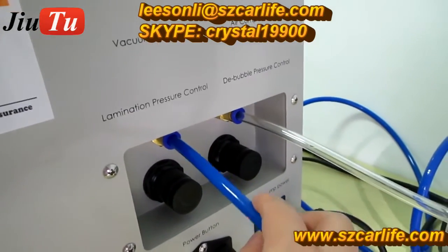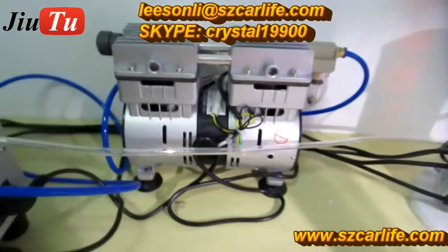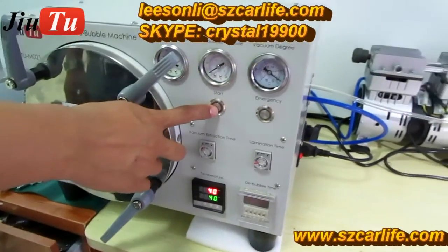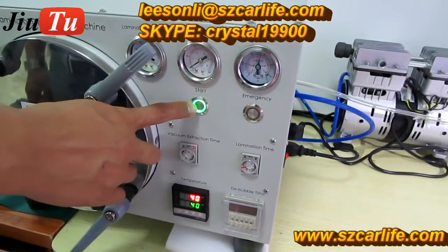This connection is for the vacuum pump and this one is for the air compressor. This is the vacuum pump — it is small but very powerful. After you have made all the settings, click the start button.